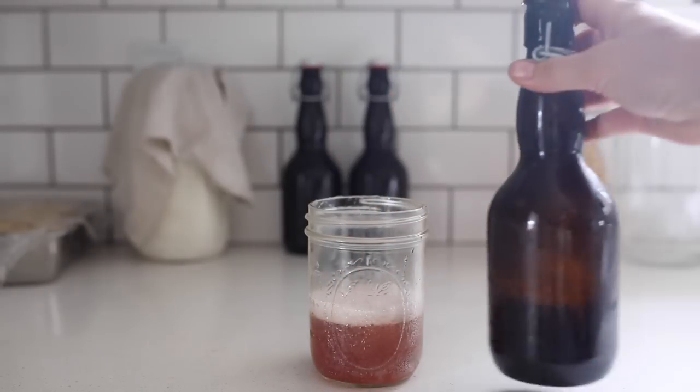Hey guys, it's Lisa from the blog Farmhouse on Boone.com and today I want to show you how to make homemade fermented water kefir soda.